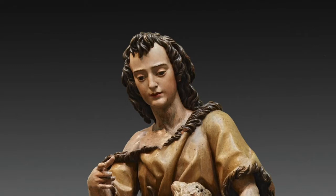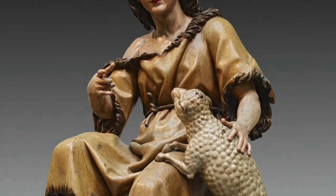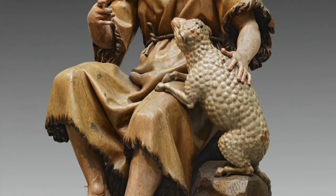Montañez spent seven months in Madrid, modeling a portrait of King Philip IV, which was to be used by the Italian sculptor Pietro Taca for his equestrian statue of the king. That statue can be seen today in Madrid's Plaza del Oriente.